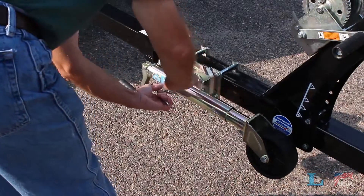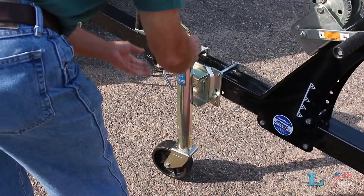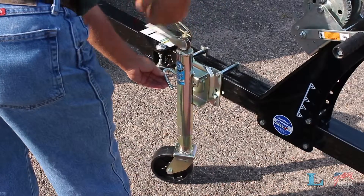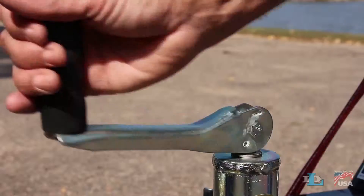When you need to use the jack again, just pull out the swivel handle, position the jack towards the ground, make sure the swivel handle is fully engaged, then crank the wheel or plate to the ground.